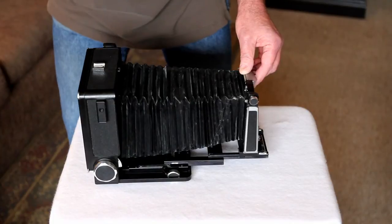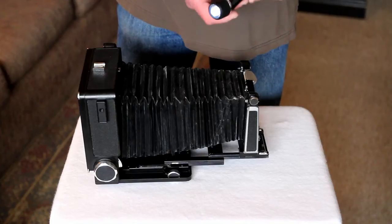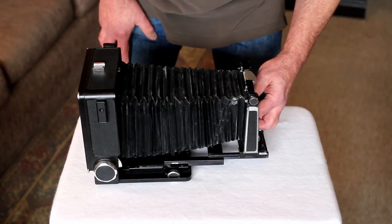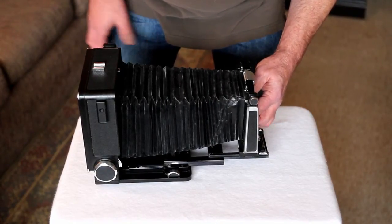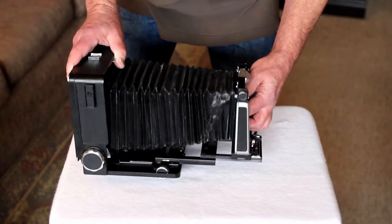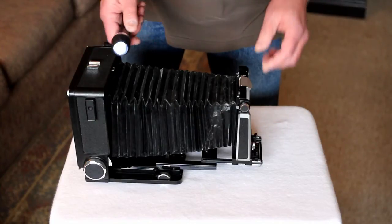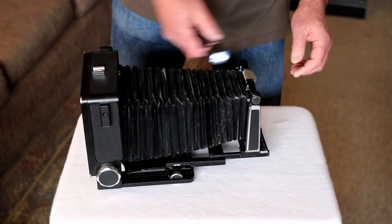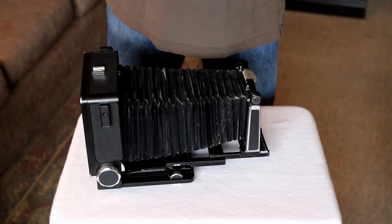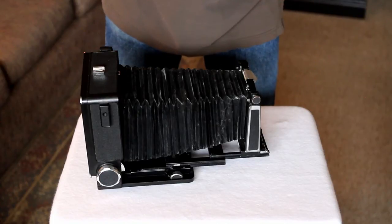The easy way I found to check it is to get a small bright flashlight — this is an LED flashlight — and get inside the bellows. You can do it in a dark room; this flashlight is bright enough. You may even be able to see the hole. If I can get the flashlight situated correctly, you can see the hole right there. Go up and down the entire area and take your time — some of the holes aren't apparent until you get both the flashlight and your eyes in the right place.